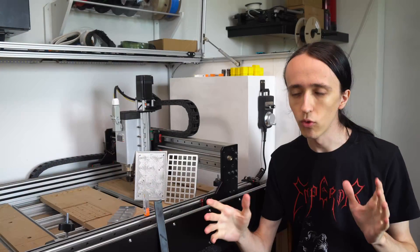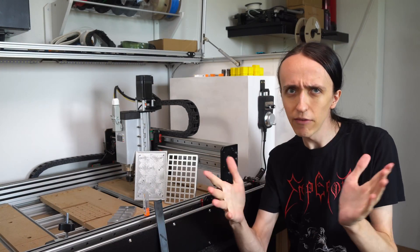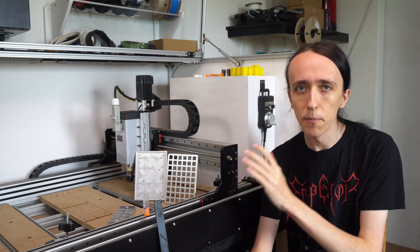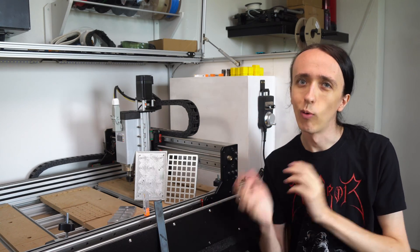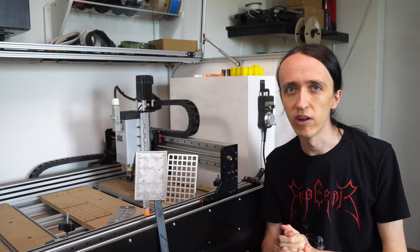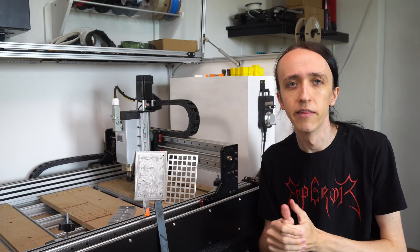Now, getting into the machine — if you haven't seen it already, I made a video where I go over all the different aspects and options I chose during my build and why. If you haven't seen that, make sure to go check it out, as I will not repeat everything and it'll make a lot more sense if you know what I'm working with.